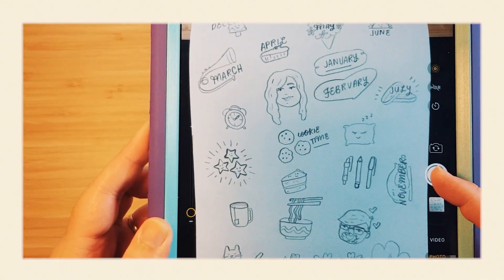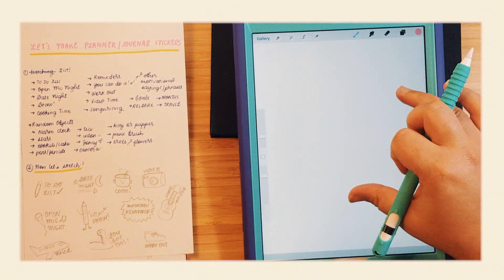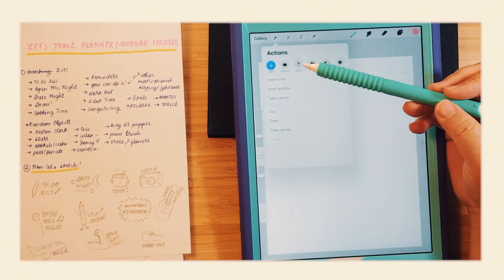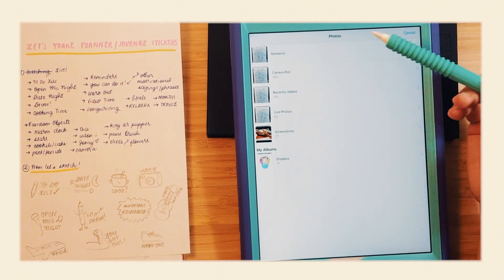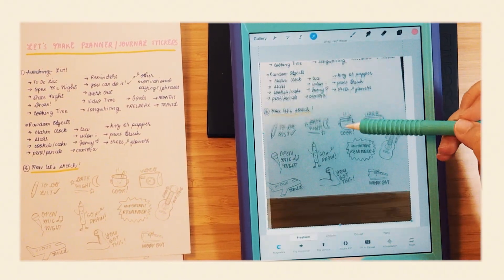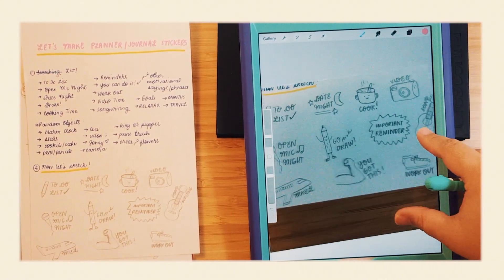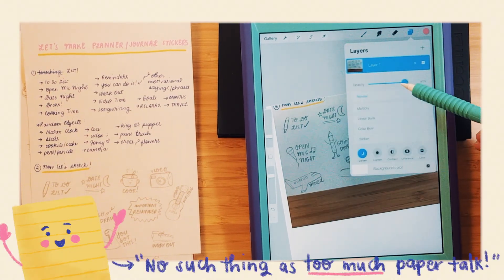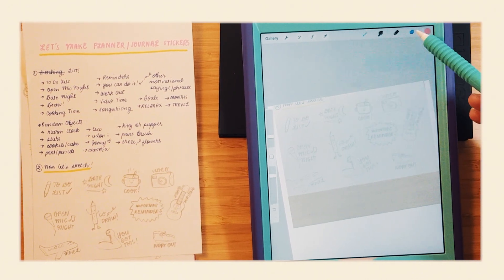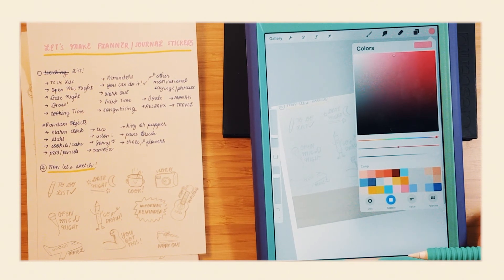Next, I take a picture of the sketch using my iPad and I open it up on Procreate. The paper that I'll be using later is 8.5 by 11 inches, so the size of the canvas is 4 by 5 — basically a fourth of the size of my paper — so that I can make 4 sets of sticker sheets in one sheet of paper. I lower the opacity so it can serve as a guide, and then I make a brand new layer where I can actually draw the final version.